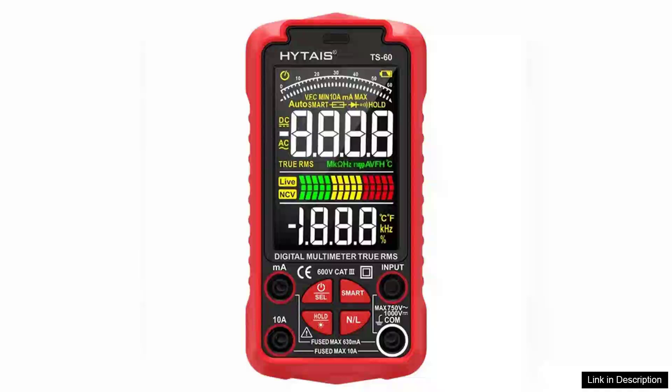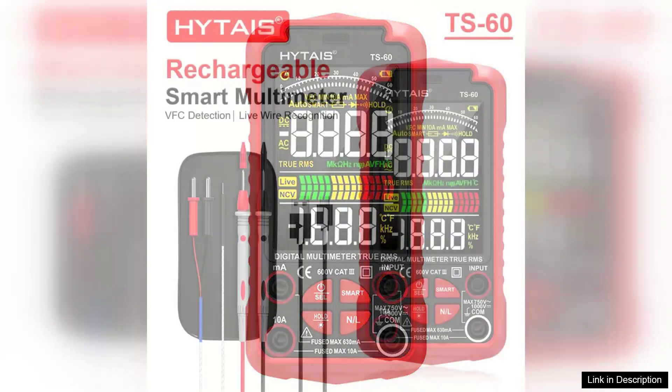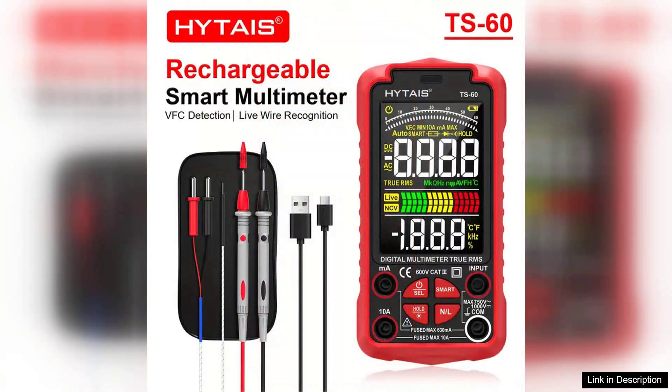The HITIES TS-60 Digital Multimeter is an impressive tool that combines precision and convenience, making it an essential device for both professionals and DIY enthusiasts. With a maximum count of 6,000, this multimeter delivers high accuracy in measuring voltage, current, and resistance, ensuring reliable readings for any project.